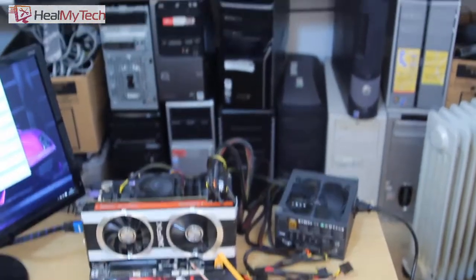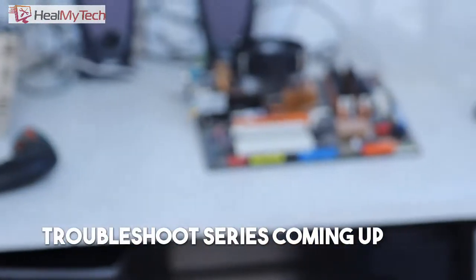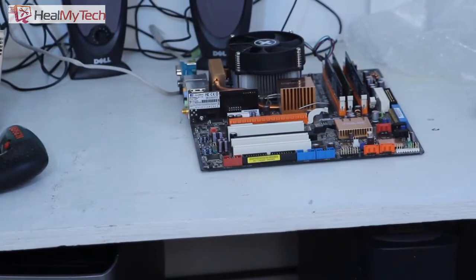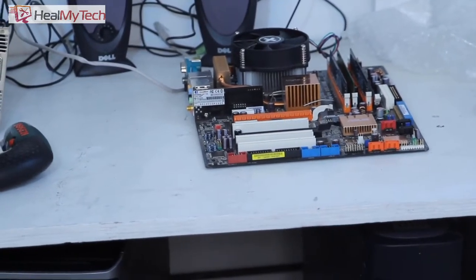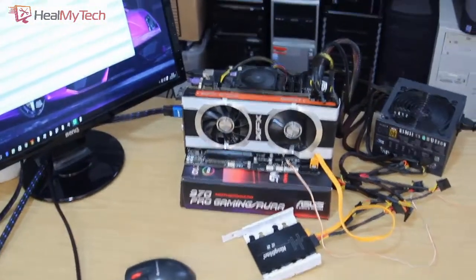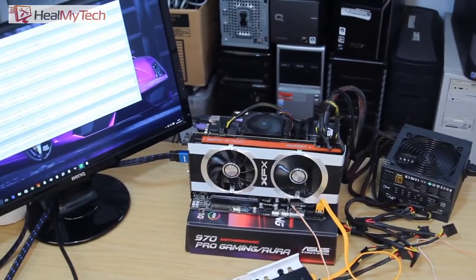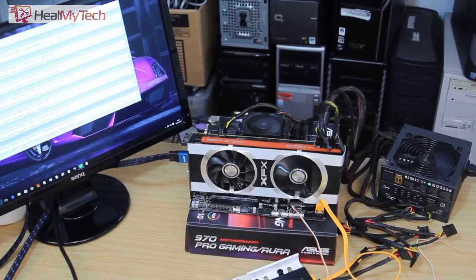I was actually preparing to do a long troubleshoot series, and if you can see in the background there, I've got another motherboard setup kind of ready to go for it. I was trying to get rid of some things down here just to make some space, and lo and behold — here's my problem.